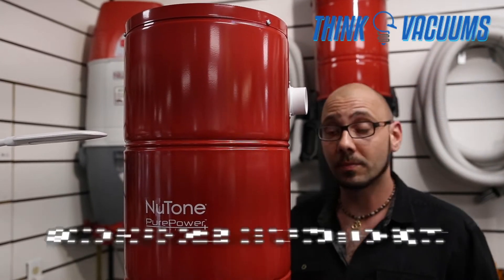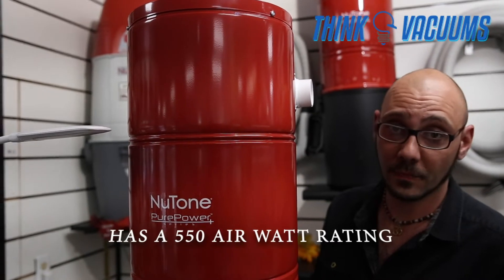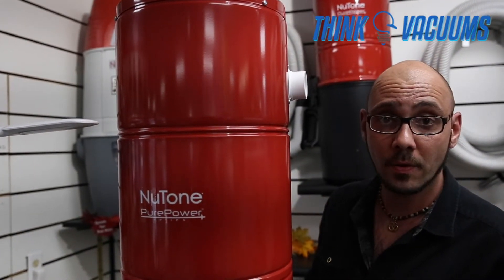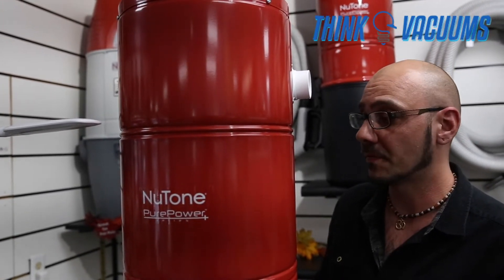This particular model is good for homes up to 4,000 square feet and pulls 550 airwatts. Airwatts represent the suction power that the motor can perform. This is good for small to medium size residences up to 4,000 square feet.